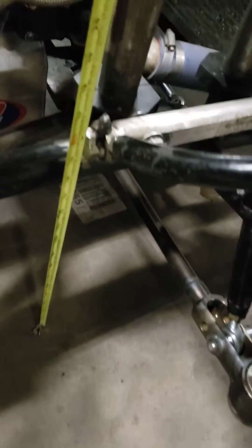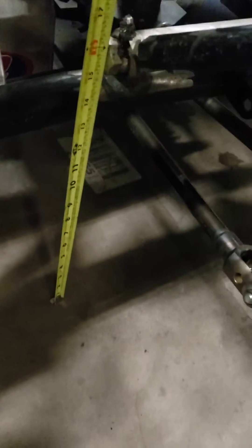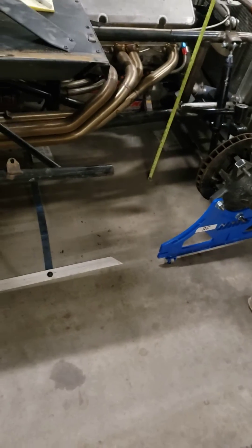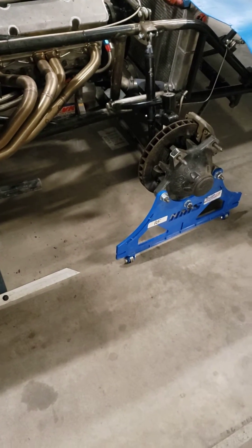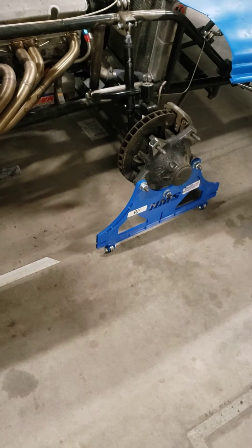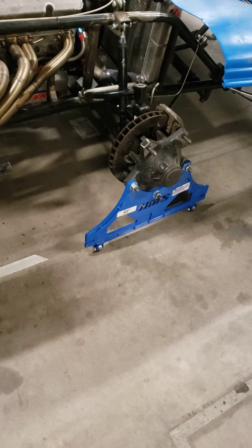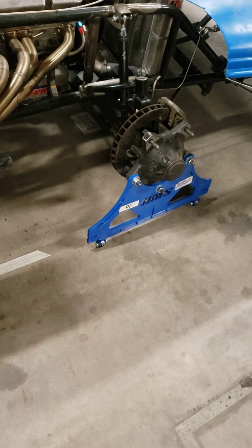Have the plates on the car and go around and measure every point, like right here on this A-arm. We're measuring from the floor up. It's very important to do that so you have a reference. If you put your car in the fence, you can come back home, get your book out, and you'll have measurements for the height from the floor to any pickup point on your car so you can repair it yourself.